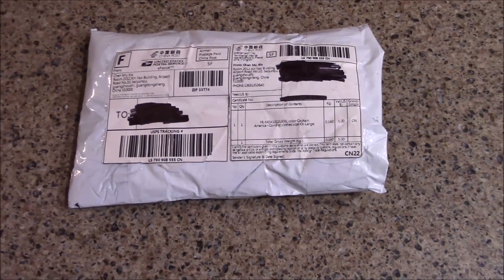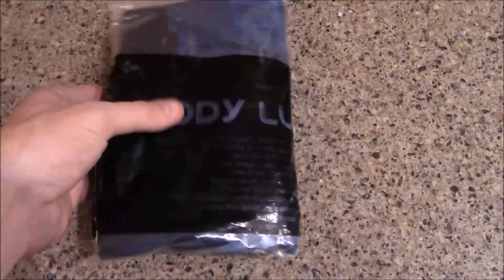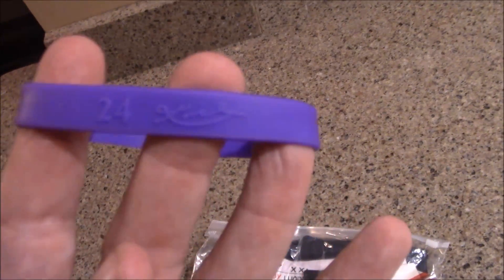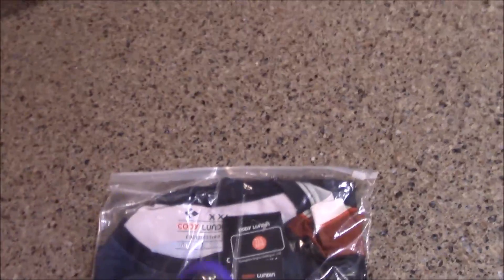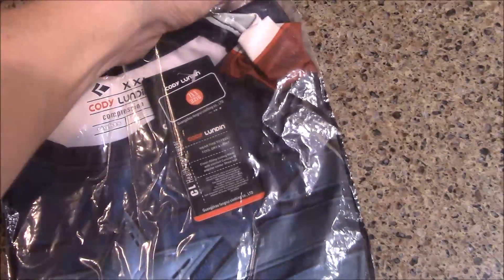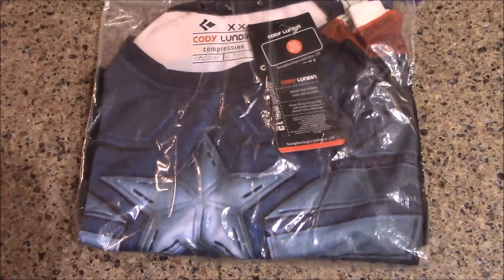Let's take a look at what's in this China package from Amazon. They already cut the side, which is tough to do one-handed. Let's check it out — there's a plastic piece in there, a number 24. And it looks to be my Captain America shirt.